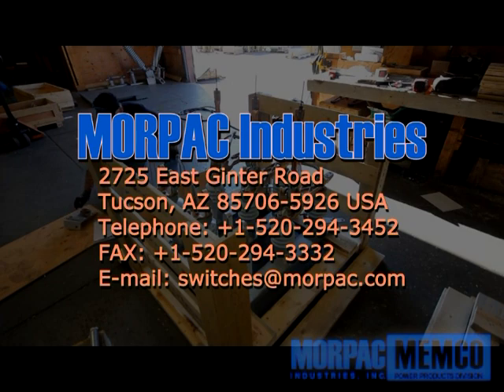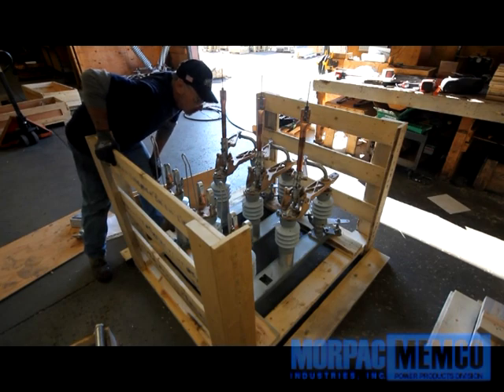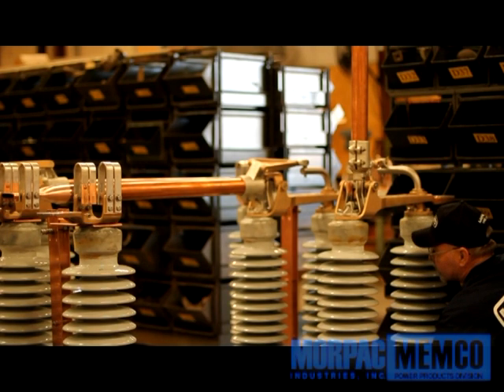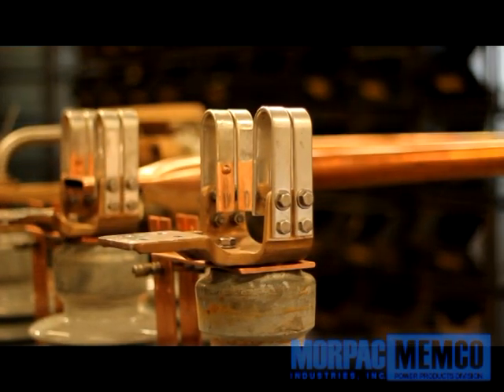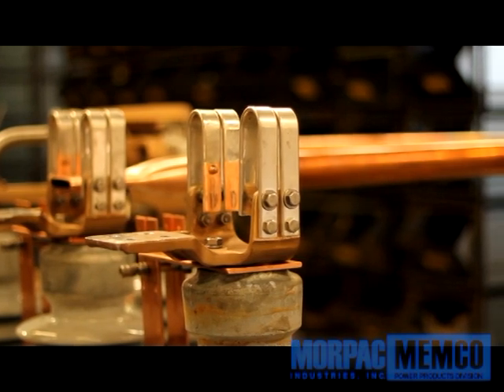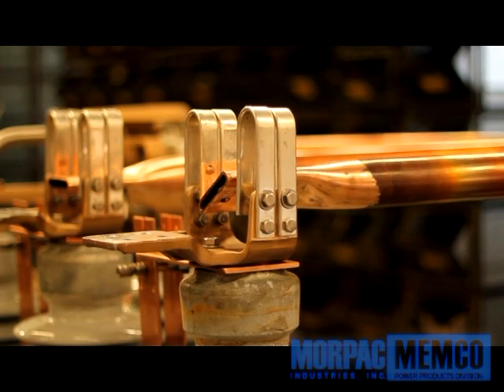Do not remove the switch itself at this time. Leave it intact within the crate for protection until it is ready to be installed. Phases are shipped mounted on their associated base and have already been factory adjusted for the major adjustments and function. Generally speaking, only slight adjustment may be needed to compensate for the addition of insulator stacks or the three-phase adjustment for group operation.